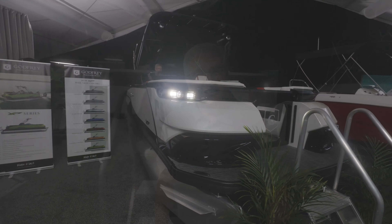Hi there, I'm Wally with Godfrey Pontoon Boats. Today we're going to walk through the XP2500. Come on aboard, let's check it out.